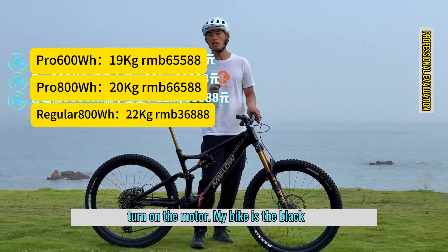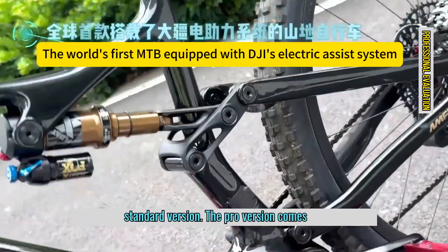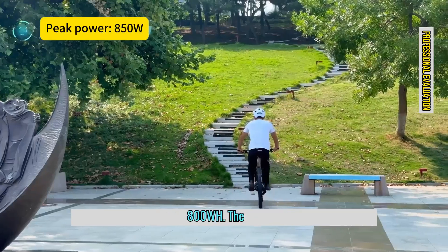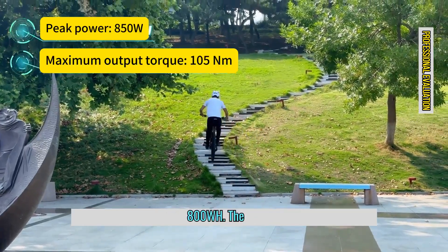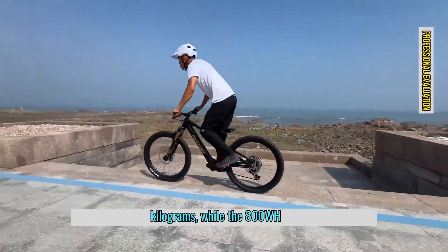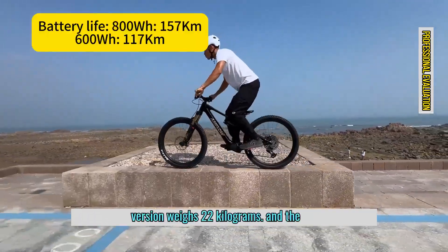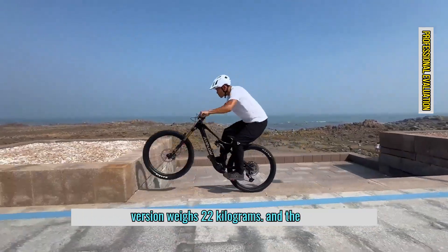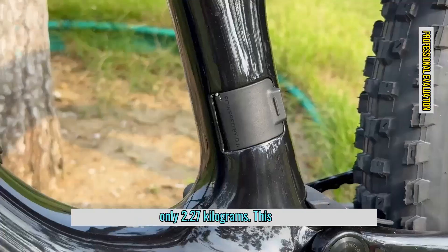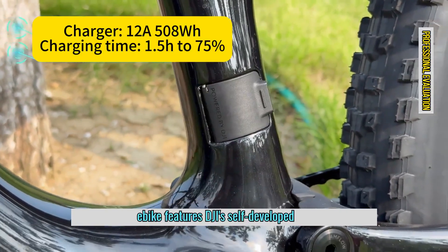My bike is the black Pro version, but there's also a silver standard version. The Pro version comes with two battery options: 600Wh and 800Wh. The 600Wh motor version weighs 19 kilograms, while the 800Wh version weighs 20 kilograms. The standard version weighs 22 kilograms, and the silver frame itself is extremely light at only 2.27 kilograms.